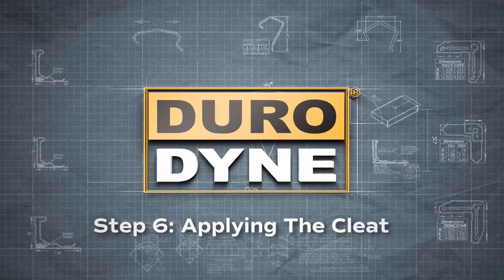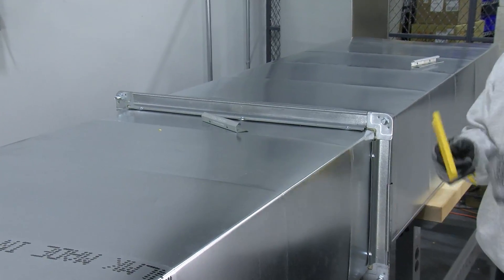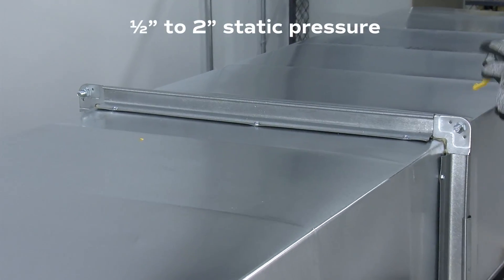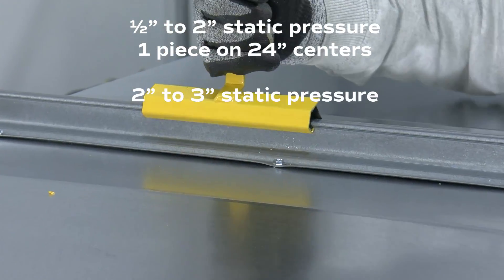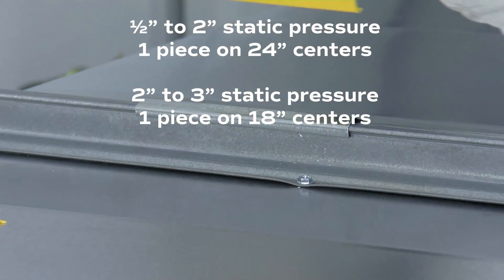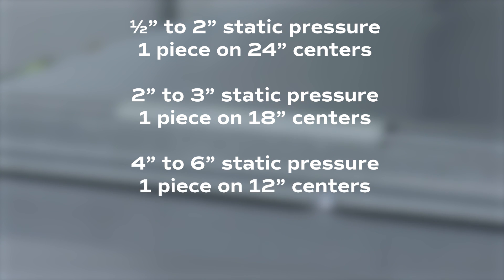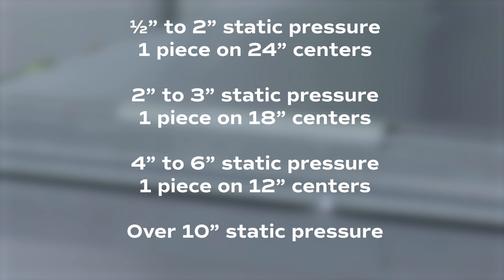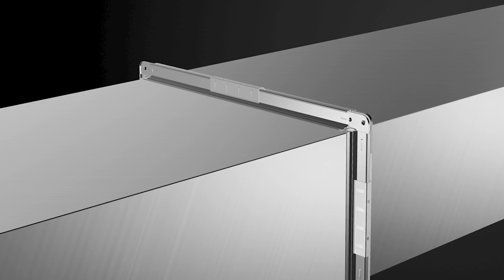You're now ready to apply the cleat. Snap a 6-inch piece of either metal or PVC cleat over the mating frame using the following recommendations: For 1.5-inch to 2-inch static pressure, use 1 piece on 24-inch centers. For 2-inch to 3-inch static pressure, use 1 piece on 18-inch centers. For 4-inch to 6-inch static pressure, use 1 piece on 12-inch centers. For over 10-inch static pressure, use a continuous cleat. For a weatherproof duct connection, install a full-length 1-piece cleat to the duct flange joint to prevent water from collecting on the gasket.